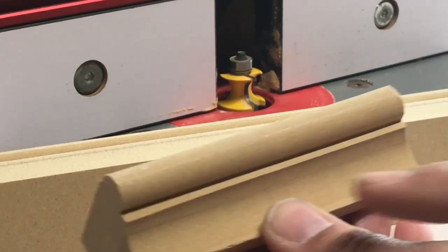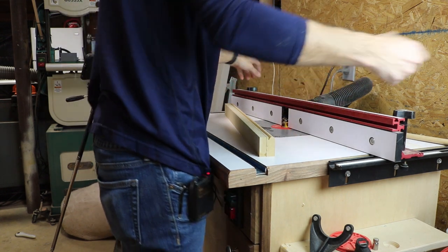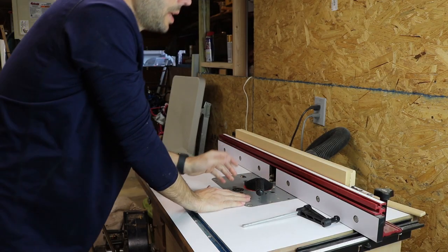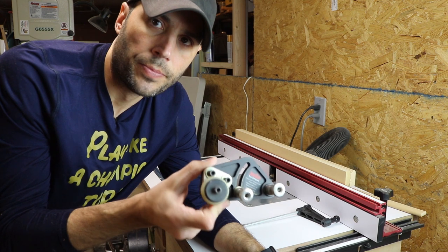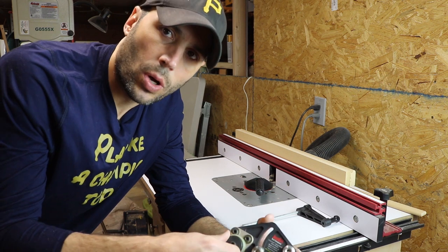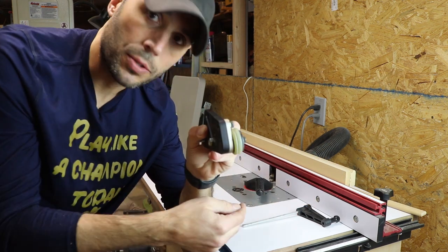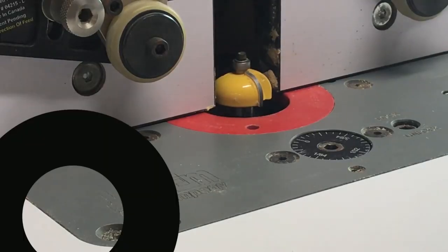The next thing to do is cut the cove into our blank. For that we replace the router bit. I have a Jessam router lift and Jessam fence, and I'm also going to install the clear-cut guides from Jessam. These act almost like a featherboard — they only go in one direction to prevent kickback, and the wheels are skewed slightly to push the material towards the fence, locking it up against it. Now let's go ahead and cut our cove.